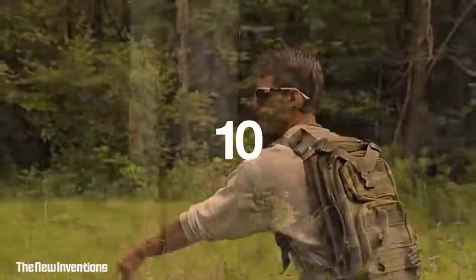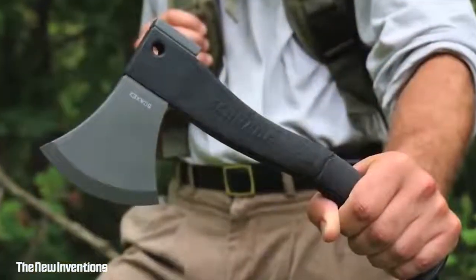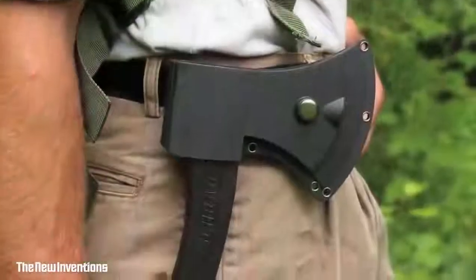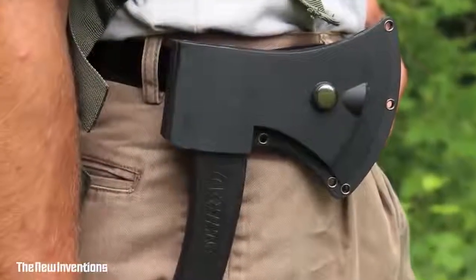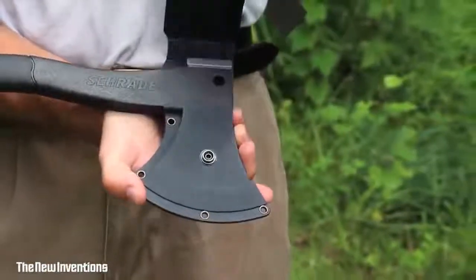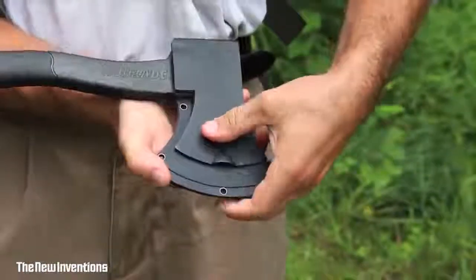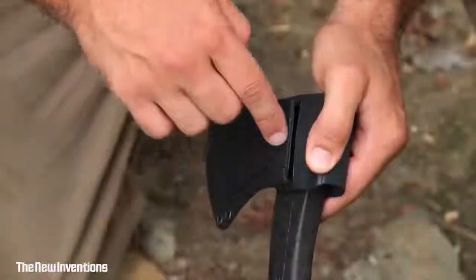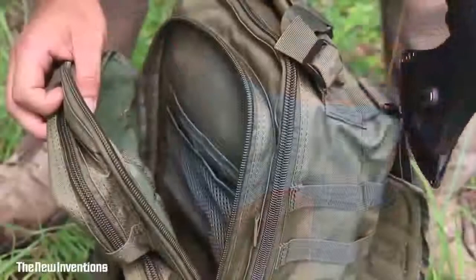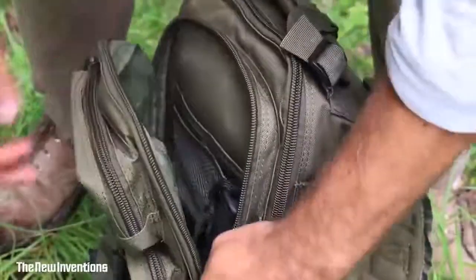This is the Schrade Survival Hatchet. Designed for hard use in extreme situations, the Survival Hatchet is kept secure in a rugged thermoplastic sheath, protected yet easily accessible with a large flap and snap closure. There's a large belt carry loop and five grommet holes for lashing the hatchet to gear. Its compact size makes it easy to pack.